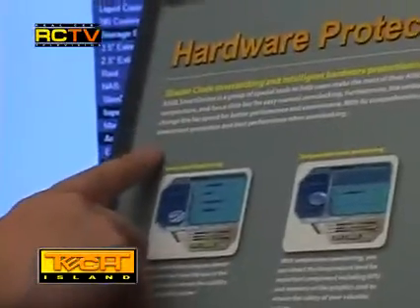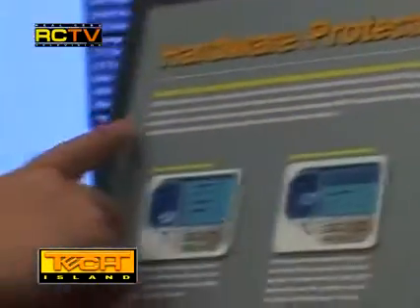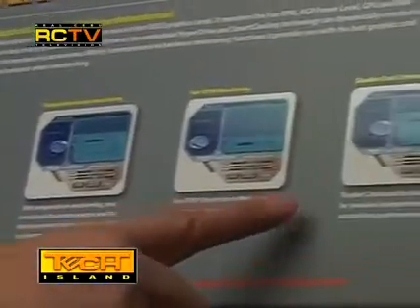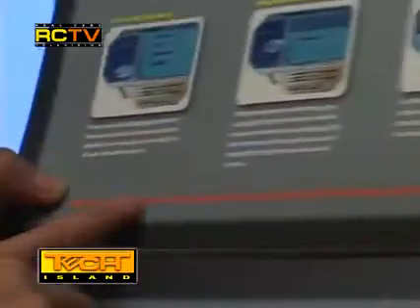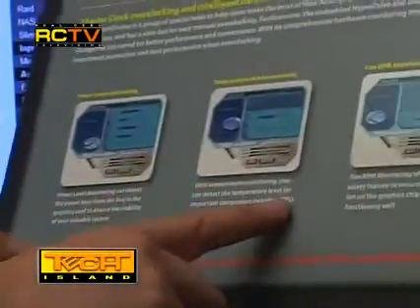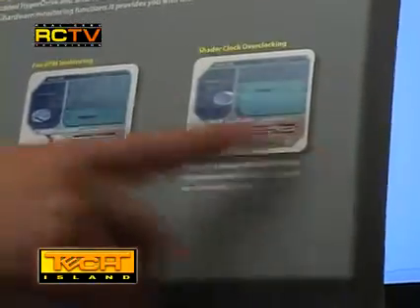When you open the flip, you will first see the words 'Hardware Protector' at the top. This means Asus came up with its own technology to protect your system, called the Smart Doctor. The Smart Doctor allows power level monitoring, which monitors the voltages provided to your video card from your power supply. It also has temperature level monitoring, which monitors your VGA card's temperature during and outside of gaming, plus fan RPM monitoring.